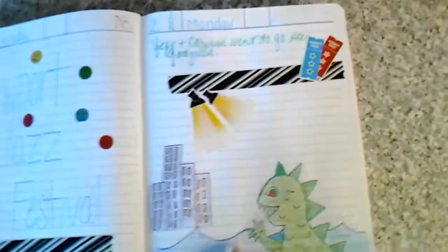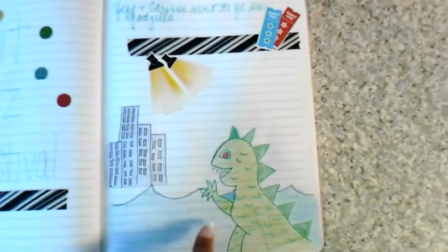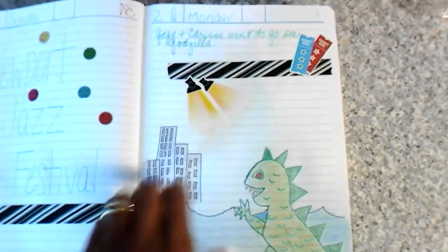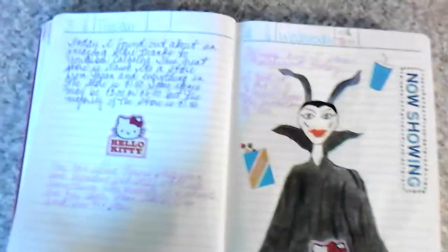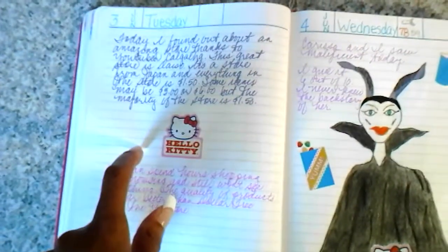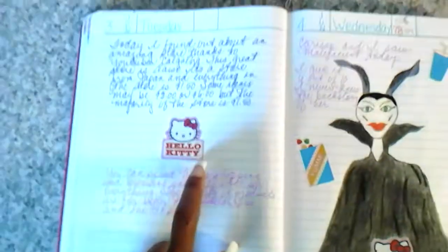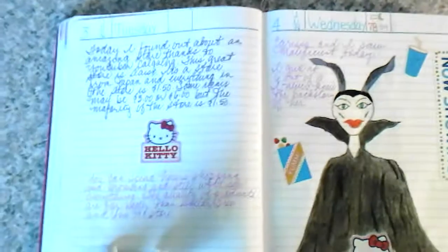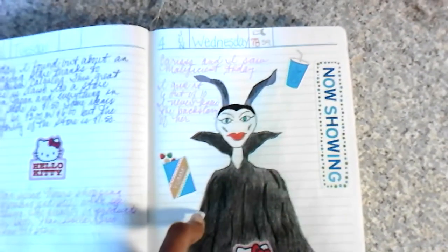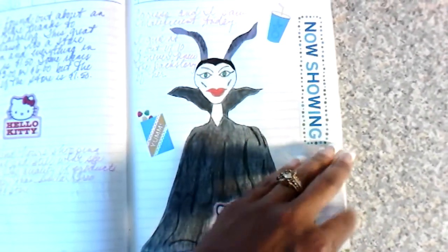Now we're into June. On June 2nd, my husband and our oldest daughter went to see Godzilla — here's my attempt to draw Godzilla coming in to devour the city. Then June 3rd was the day I found out about the Daiso store — it all started there, and I just wanted to make note of that; you can just spend so much time in that store. Then my oldest daughter and I went to see Maleficent — I think I did a pretty good job drawing Maleficent.